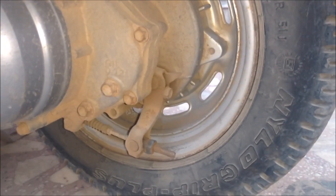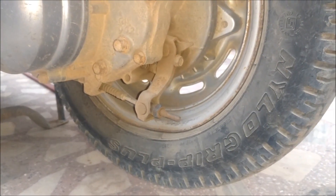Today I am going to show you a video on how to tighten the brakes on a Honda Activa. First you need to put your vehicle on the center stand.